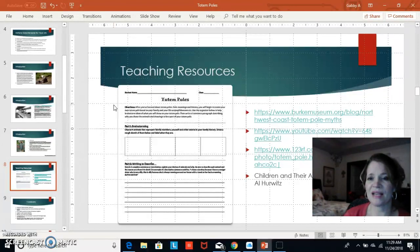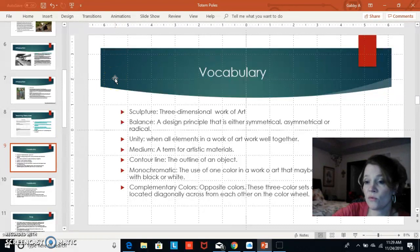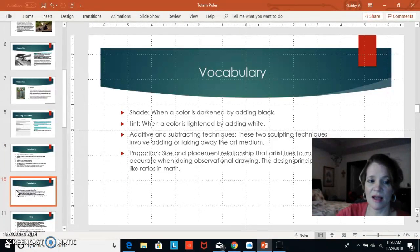I found a printable totem pole template online that I thought was really great — it is something you can actually use in a class. After that we cover vocabulary words: sculpt, three-dimensional artwork, balance on a dowel rod, contour lines, and color mixing. I started with a fish, didn't like it, then switched to the moose, so I had to contour and outline what I was going to do first. Vocabulary continues across slides as children learn different things about art.